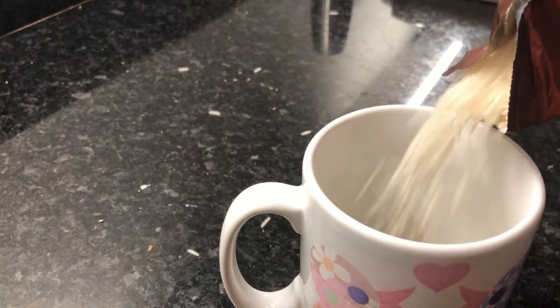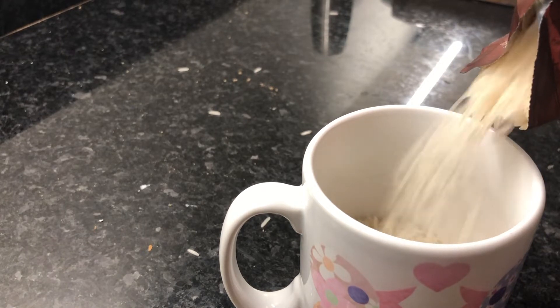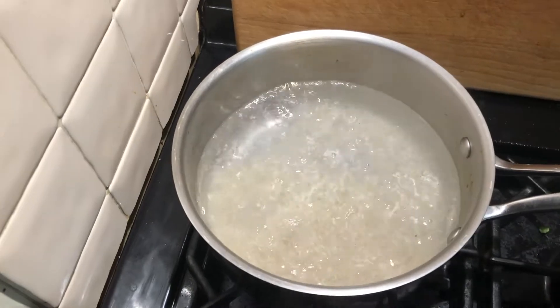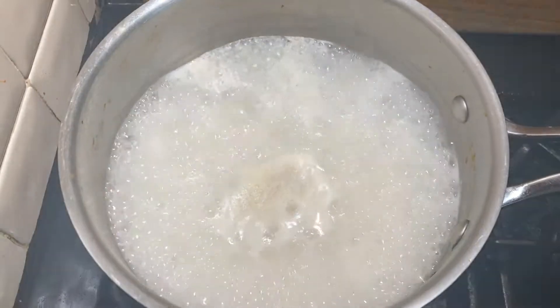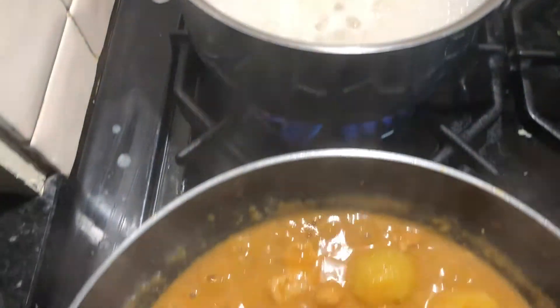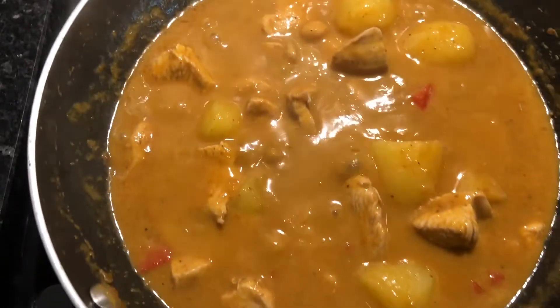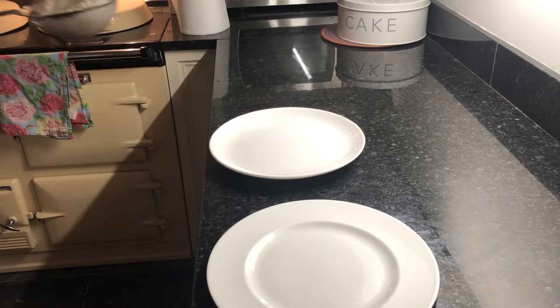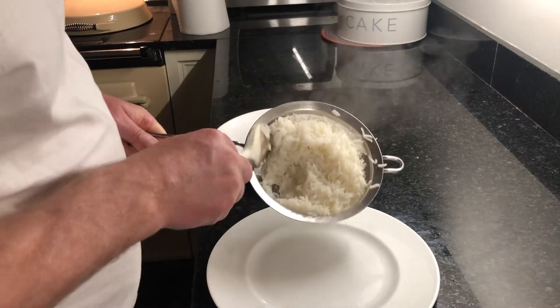For two people, I normally do about half a cup of rice. Add the rice to the boiling water. The rice is nearly ready. So is the Massaman. Okay, so the rice is now ready.